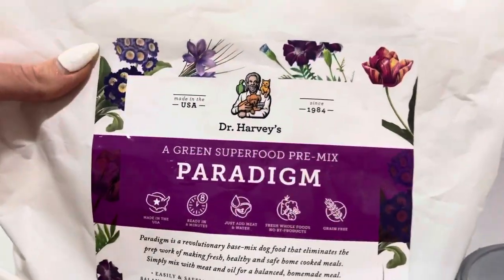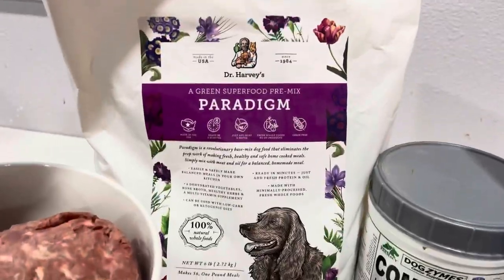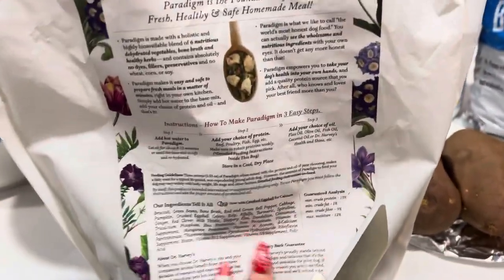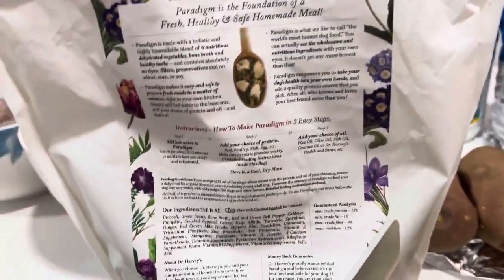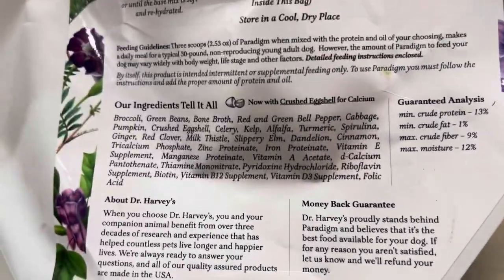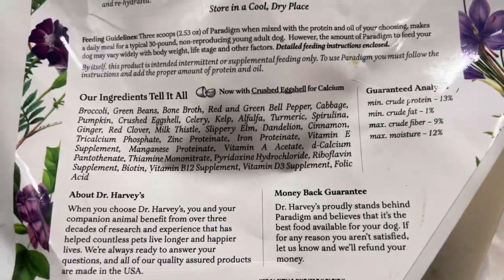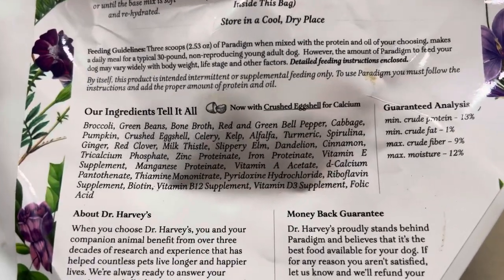This I love — this is Dr. Harvey's green pre-mix and it is basically a bunch of dehydrated vegetables. When you add this to your meat, this alone, if you were to add it to your protein and your oil, you would have a complete and balanced meal. So you don't have to worry about your dog missing out on anything because there's a bunch of supplements in here already. They are amazing ingredients — all really really good stuff.